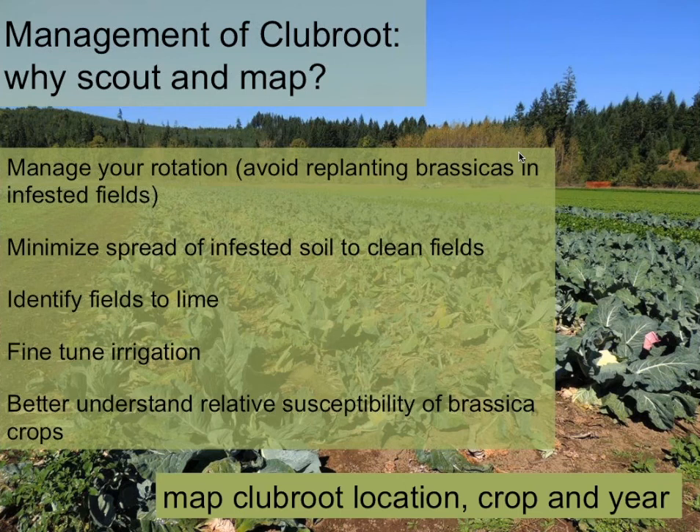You also want to minimize spread of infested soil to clean fields. If you find clubroot in just one place, you might plant a cover crop there for a few years to minimize the likelihood of soil moving to your clean fields. Aaron is going to talk about liming, which is a really effective management strategy — so if you know where clubroot is on your farm, you can identify those fields in particular to lime. You might also want to fine-tune your irrigation to avoid creating wet spots.